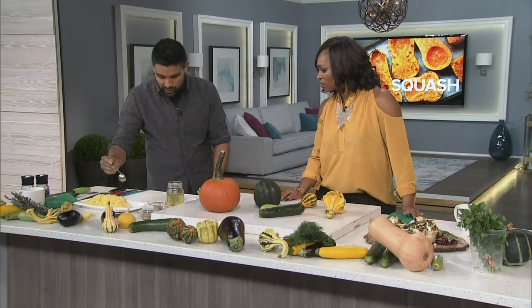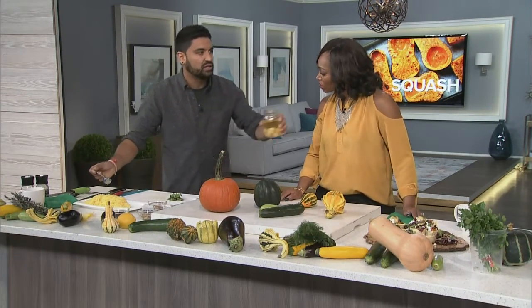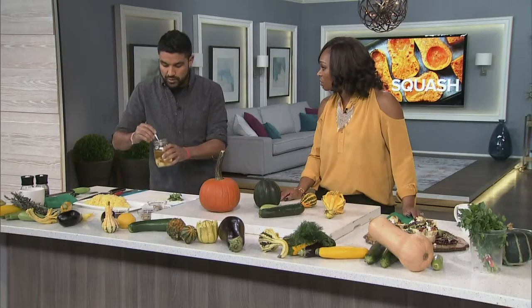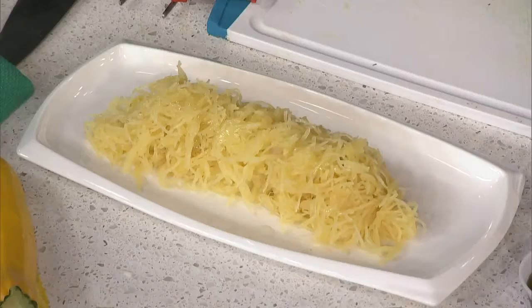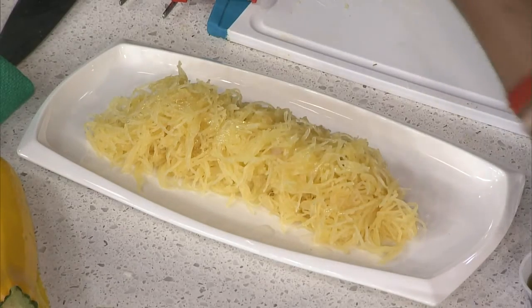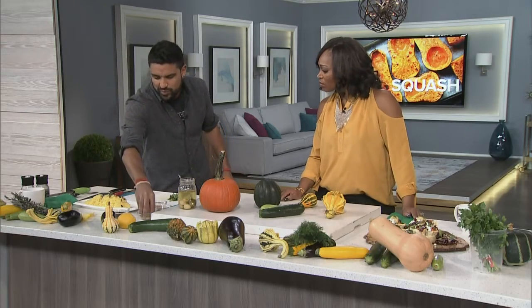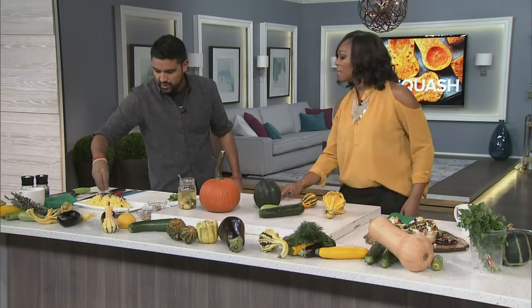With the spaghetti squash we have here, I'll just add a little drizzle of garlic oil — I smell like garlic every day, it's amazing. Then we can garnish it with a bit of pumpkin seeds, because it just makes sense, and that's how you can look really fancy at home.